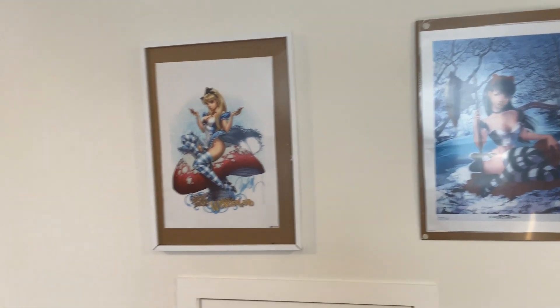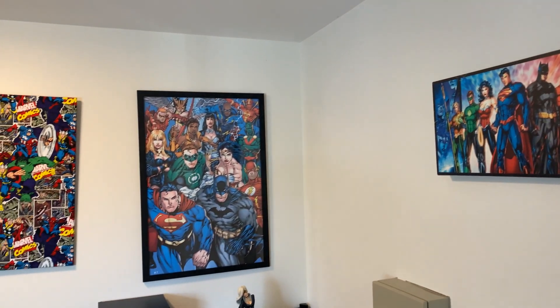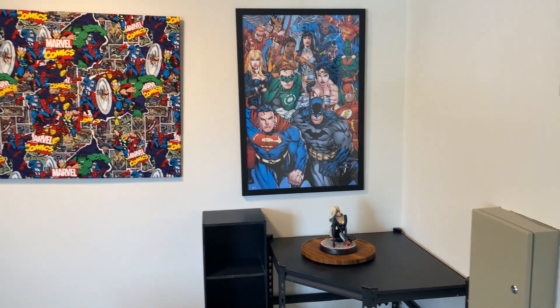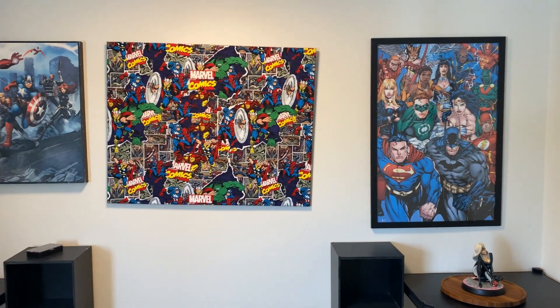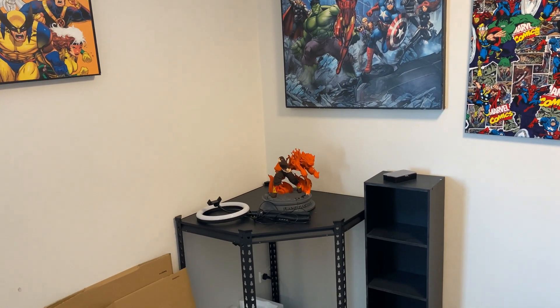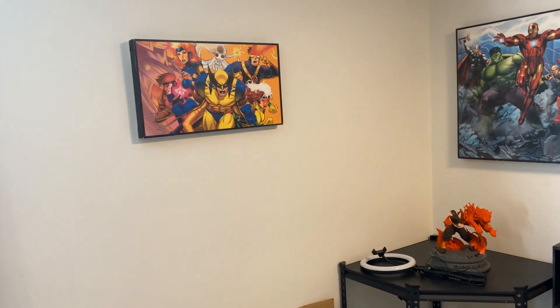Yeah, that looks good. And of course I've got my other pictures up here. And a black cat sitting in the corner. And I've got some hot hens that I need to get rid of — I need to take care of that stuff. The picture here.